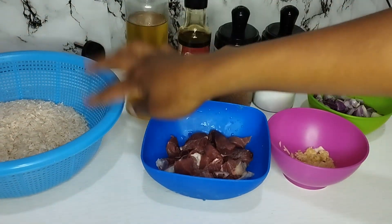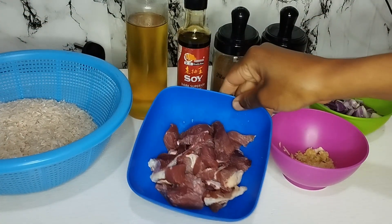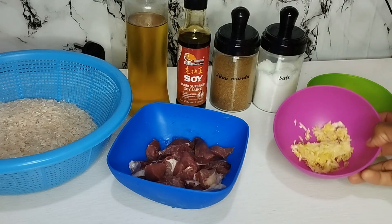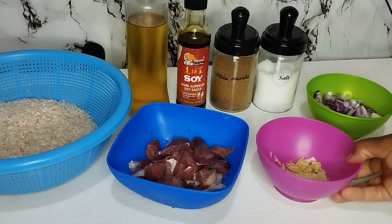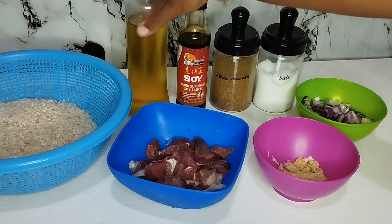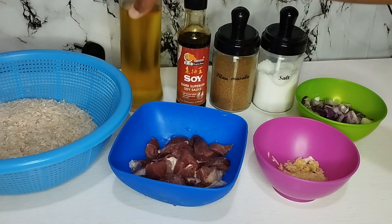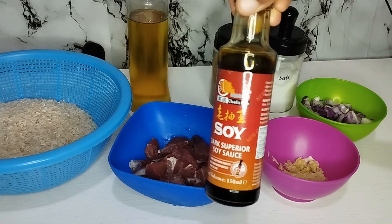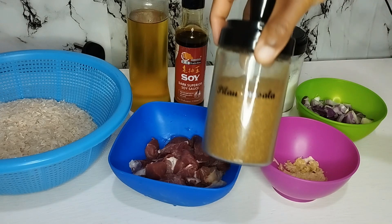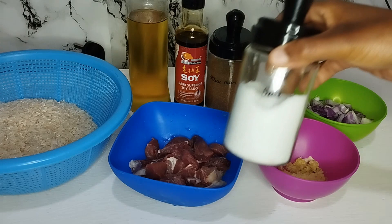So these are the ingredients which I'm going to use: I have one cup of rice already washed, beef meat already washed, garlic and ginger paste, one chopped onion, cooking oil, dark soy sauce, pilau masala spice, and salt to taste.